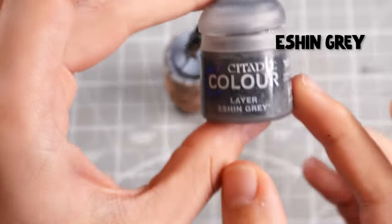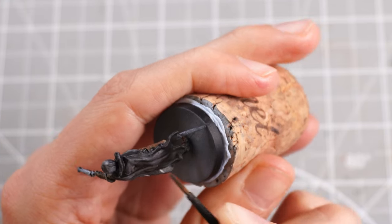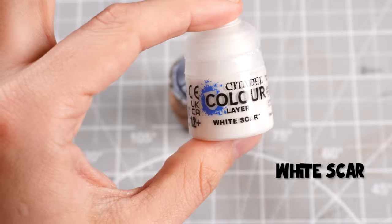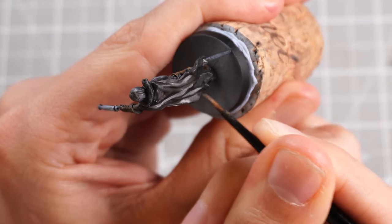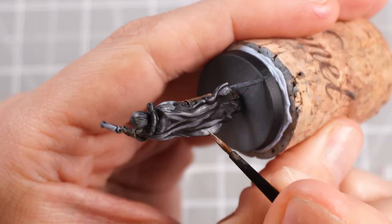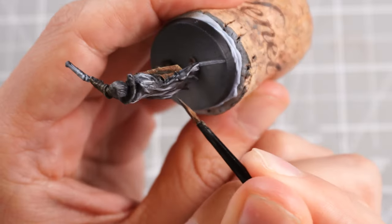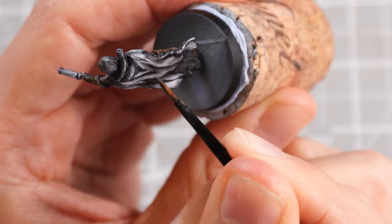Following the same principle but with greys, I'll take some Eshin Grey and target all the raised edges of the Basilicanum Grey. Then I can start adding in some White Scar — a nice thin layer paint from Citadel — slowly mixing that into the Eshin Grey and building up brighter grey tones, progressing through more highlights within the cloak, blending between tones so we get a nice transition from the brightest points higher up to the darkest lower down. Then we'll do the same for the hair.